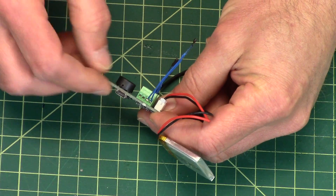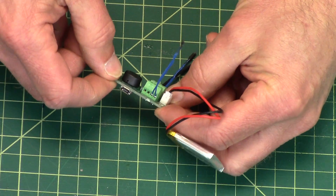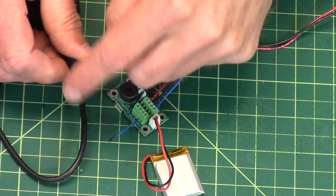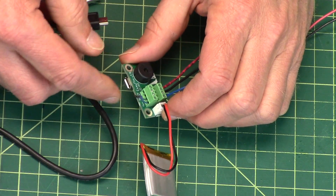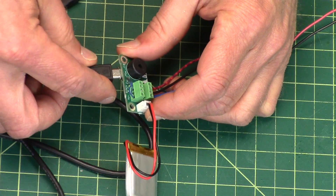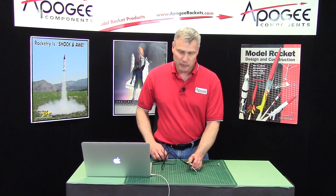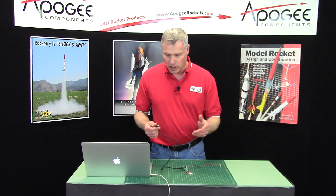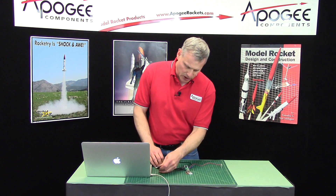One annoying part about the altimeter is that you have to take it off of the board to be able to plug it in, because the plastic part of the plug typically interferes with the board it's mounted on. So I have to get it off of the board to get the plug all the way in. Then you can plug in the mini USB cable — if you don't have one, check your camera bag or maybe your Kindle. We do sell them if you can't find one, and then you can plug it into your computer.